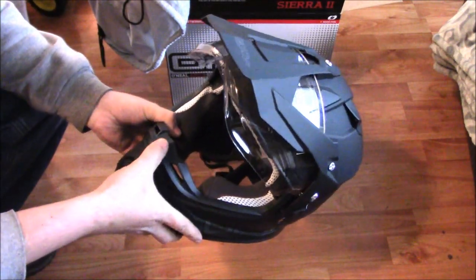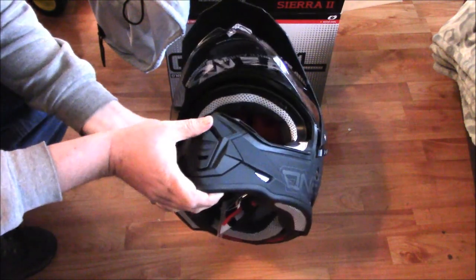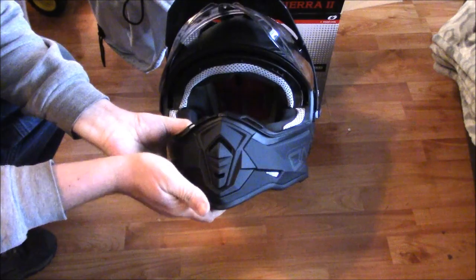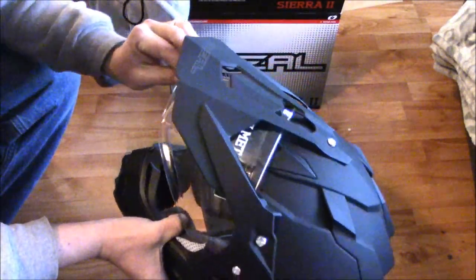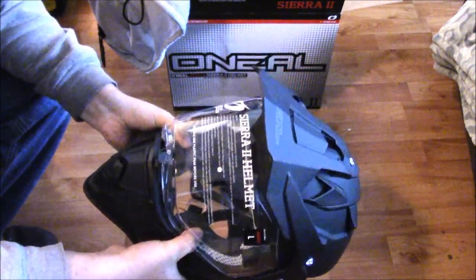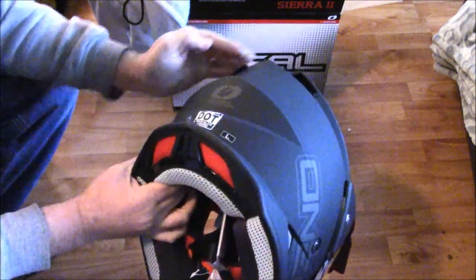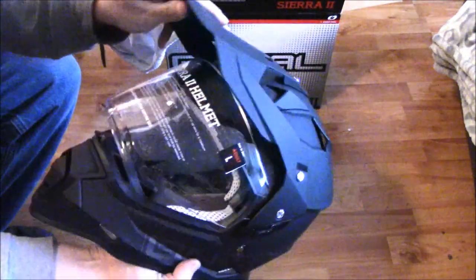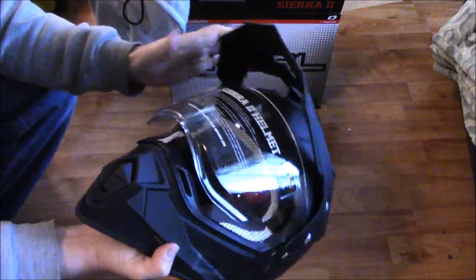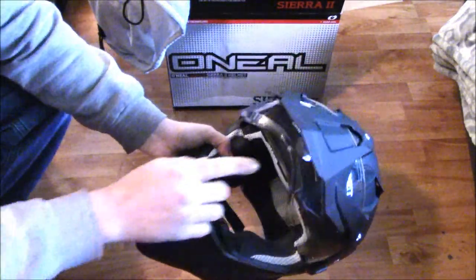It's got some nice vents here. To open and close the front vent, you slide the whole thing up — I was wondering if that was going to work. I don't see much else for vent options; it's got some vents, but maybe they're not adjustable. There are probably some on top but I can't really tell.